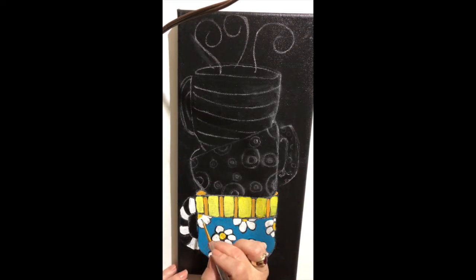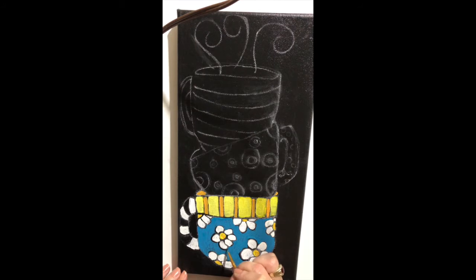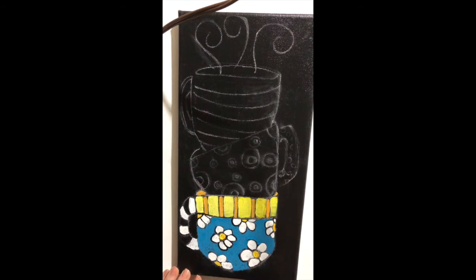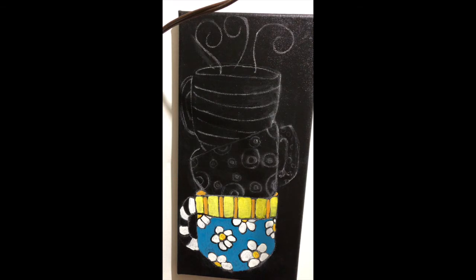I'm going to go back and re-hit the black that I lost, and touch up around other areas that might be missing a little black around the edges. There's never a big deal with making a mistake or missing a part — you can always go back and fix it later. We're going to wait to do highlights and shadows because I like to wait until everything is totally dry. Once this is dry, we're going to start working on the next mug and I'm going to choose some different colors for that one.